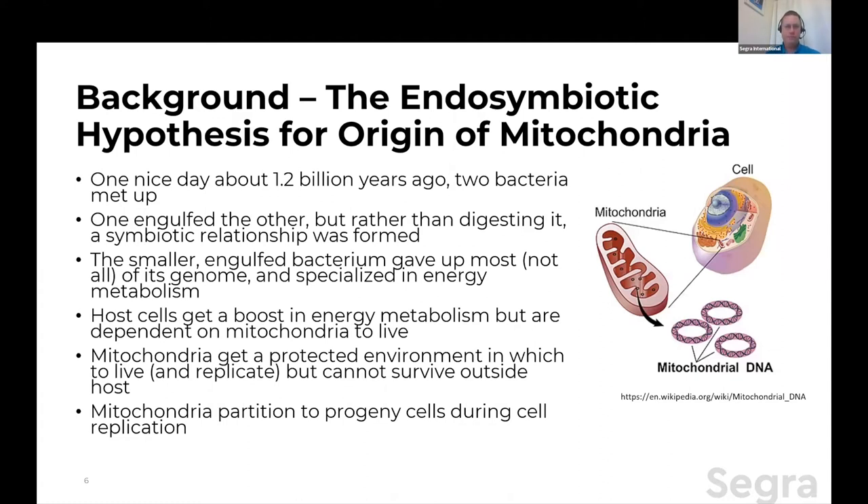The engulfed organism — what we now call a mitochondria — in return gets a highly protected environment inside a nice, friendly environment where it lives and replicates on its own, but it can't survive outside the host. When a eukaryotic cell undergoes mitosis, what happens is you just get an assortment of cytosol partitioning, mitochondria are spread throughout the cytosol, and they partition to each of the progeny cells. The mitochondria themselves replicate by binary fission, just like a bacteria, because effectively they still almost are a bacteria.